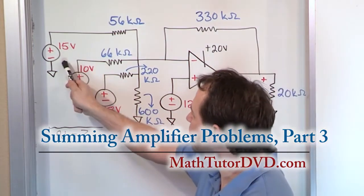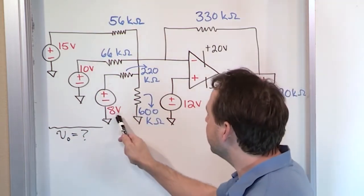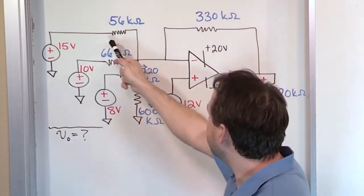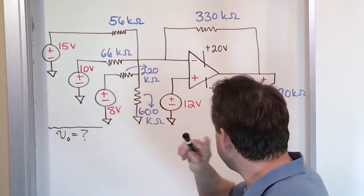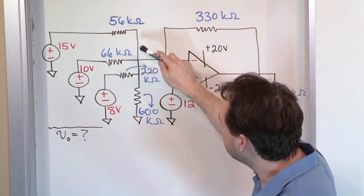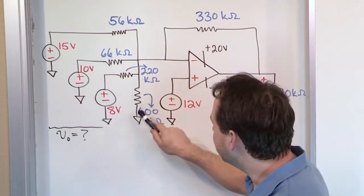We have an input 15 volt source, an input 10 volt source, and an input 8 volt source, each driven through a different resistor. So we have 56k, 66k, and 220k. But notice that we also have another oddball resistor in addition to those.